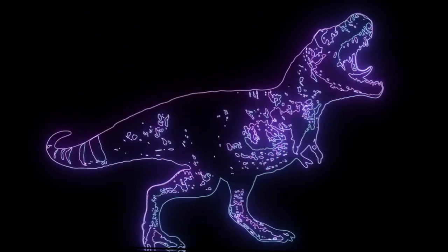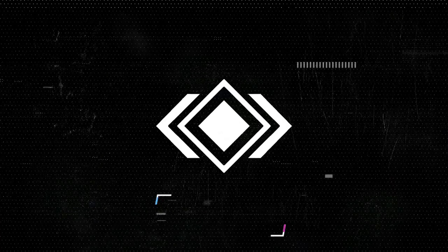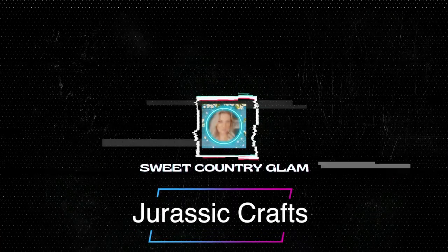Hey, do you like dinosaurs? Well, come on, check this out. I have some awesome ideas for you that you can make with your Cricut machine. So what are you waiting for? Turn your Cricut machine on and let's get creative.